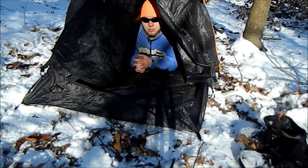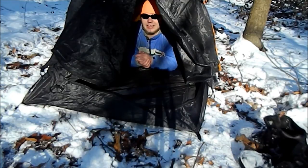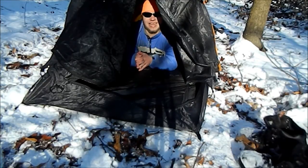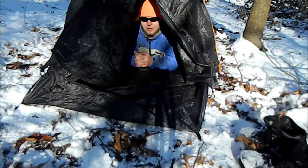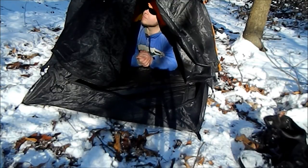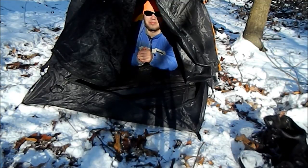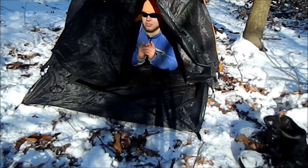The bad part about having a single, solitary tent is that you have no room for sitting up or doing stuff inside your tent other than sleeping.